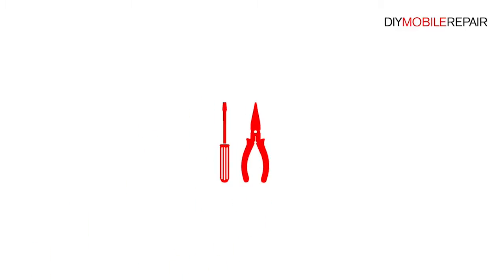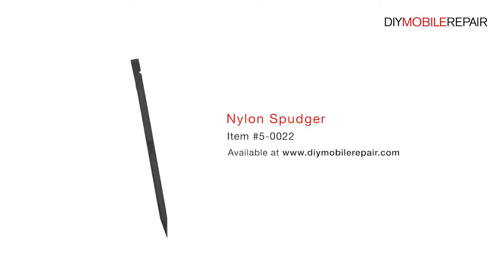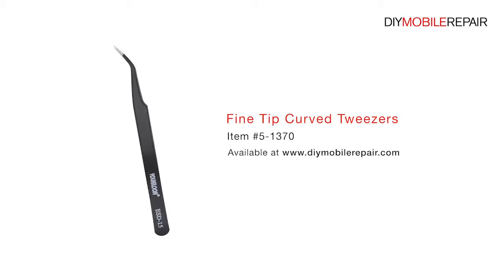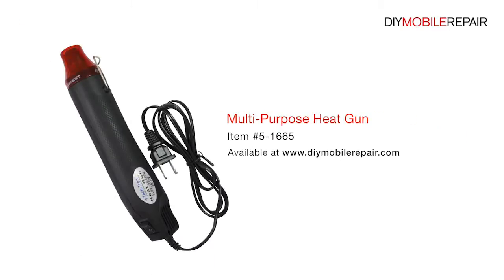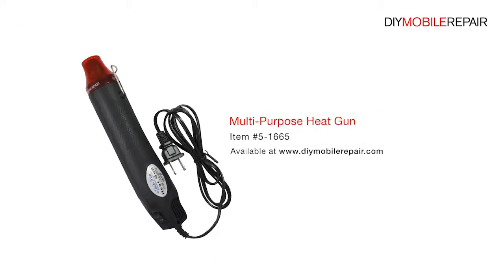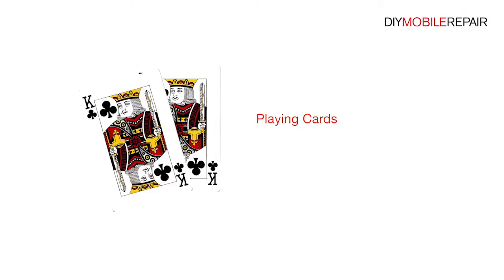To perform this DIY repair, you will need: a Plastic Triangle Opening Tool, a Nylon Spudger, Fine Tip Curve Tweezers, Premium 2mm Red Adhesive Roll, a Multi-Purpose Heat Gun, a Professional T4 Torx Screwdriver, and Playing Cards.